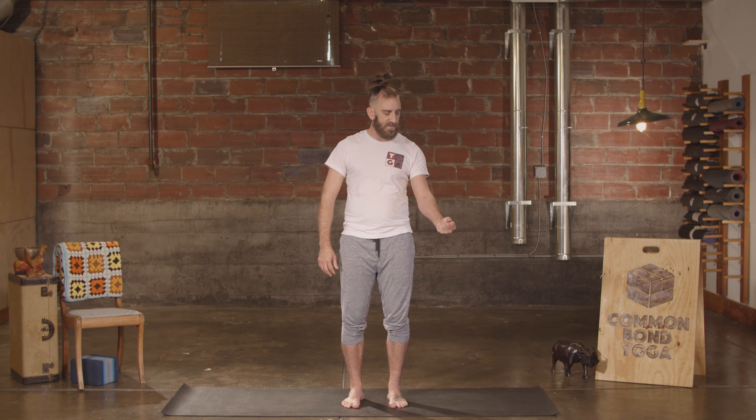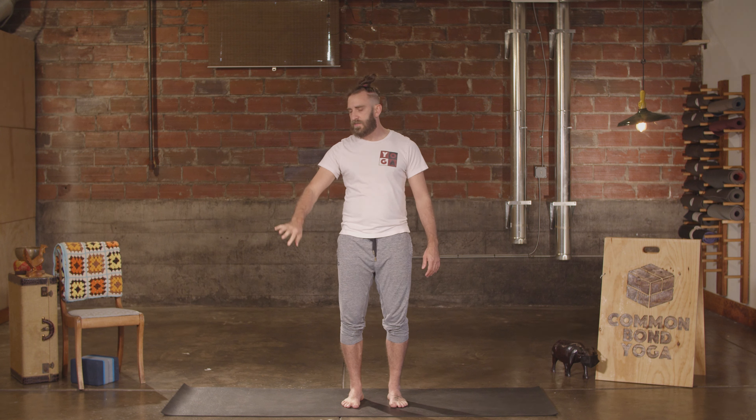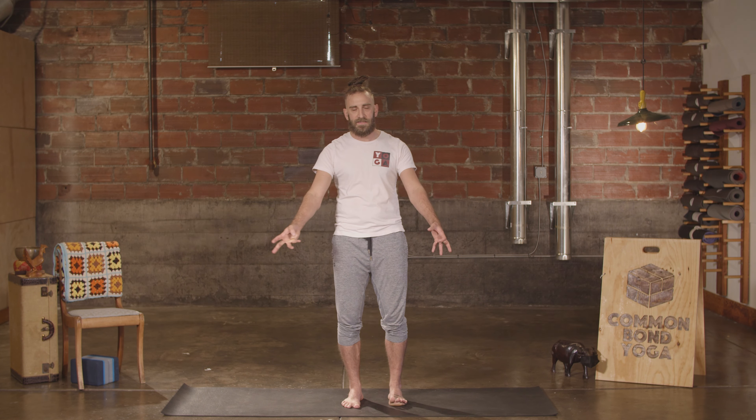Left forearm and fist, relax. Right forearm and fist, relax. Left upper arm, squeeze, relax. Right upper arm, squeeze, relax. Left side neck — switch in there — relax. Right side neck. Look like Edgar in Men in Black. Squeeze the whole face, relax.